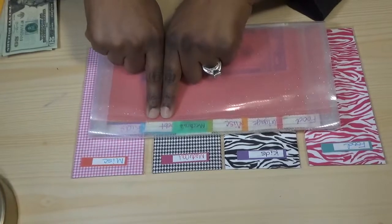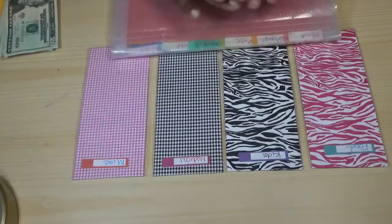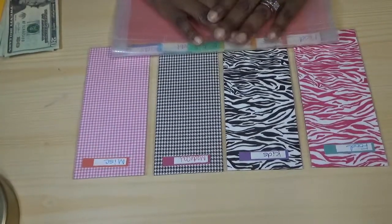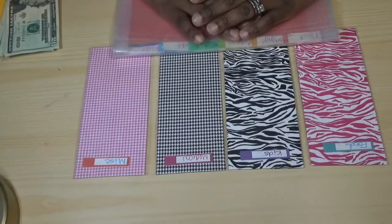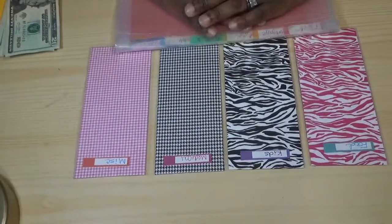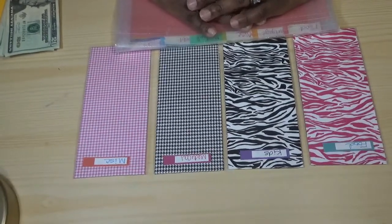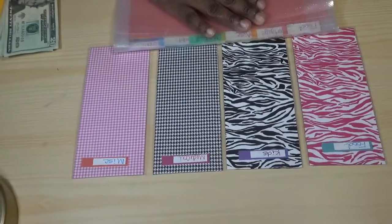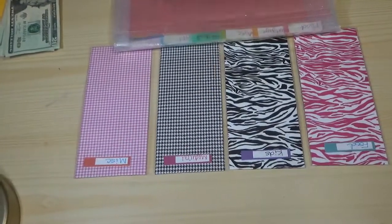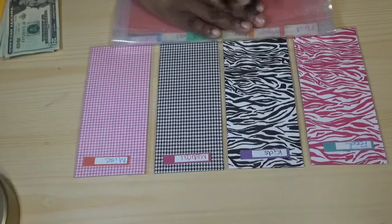Debt gets handled a little differently — I'll come back to that. The hard part is deciding what you're going to put in your envelopes each week. It takes some time to figure out and you're going to make mistakes, but it's trial and error. You'll need to go through a month's worth of expenses and see how much you spend on food, kids, medical, and miscellaneous.